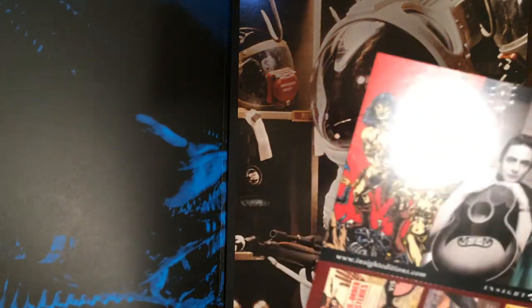Starts off with Ripley. We got Conan, Johnny Cash, a dragon. They're all pretty cool.